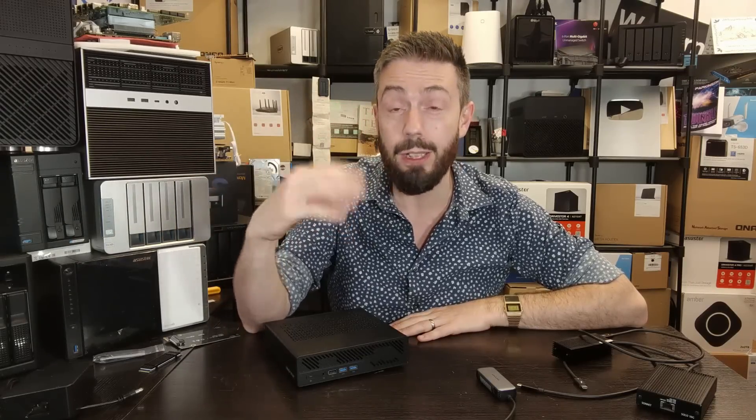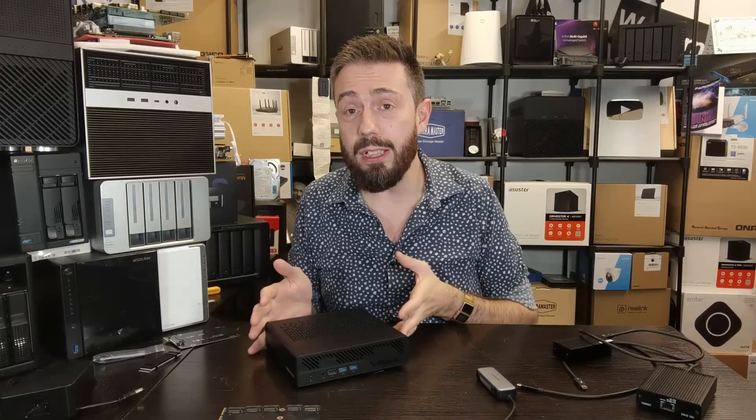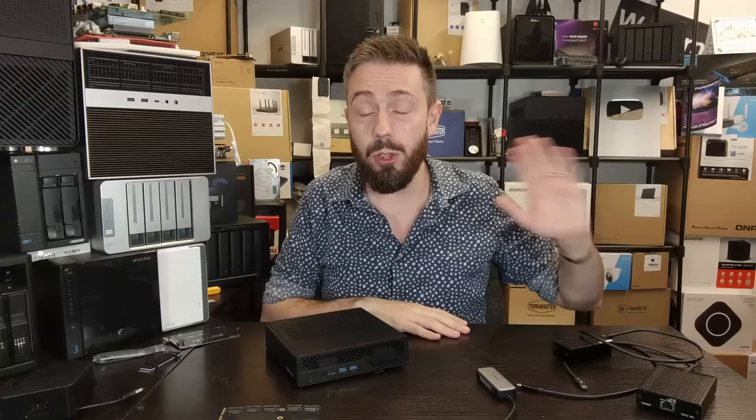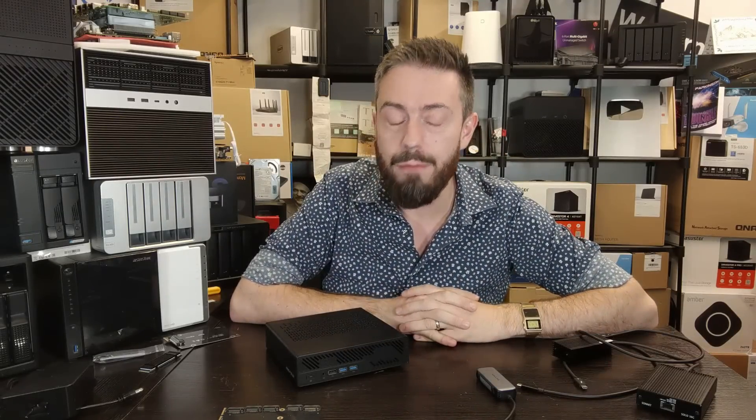Keep in mind the caveats and limitations — it's not perfect as a NAS. If you want a mini PC flash server, the MS01 with two 10GbE NICs and up to an Intel 13th Gen i9 is a phenomenal choice, with a PCIe slot and up to four USB-C ports — more flexible and easier to upgrade, though you're locked into that hardware. That said, this has been the MSA1 as a NAS. For mini PC reviews, check out Lori over at Technotim who reviewed this weeks ago — I'll link it in the description. Thanks for watching and have a fantastic week.